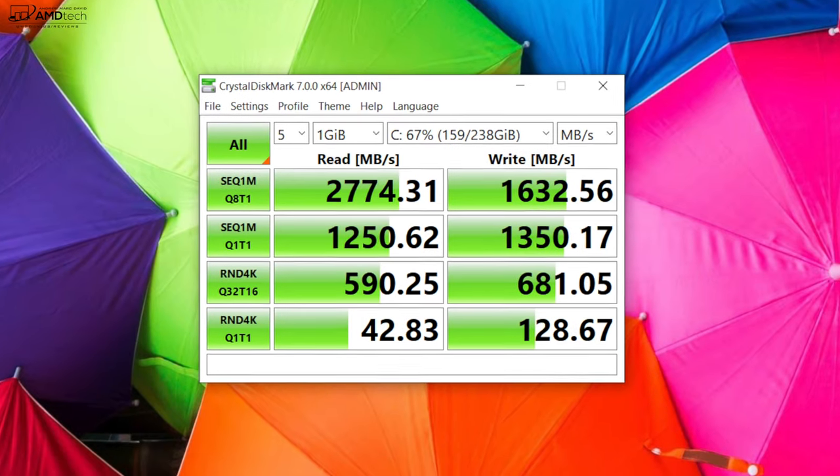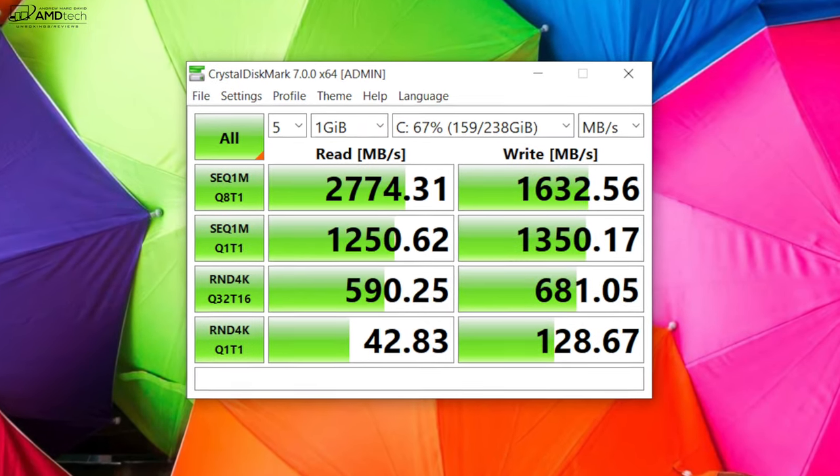Here are the read and write speeds you get with the included SSD.